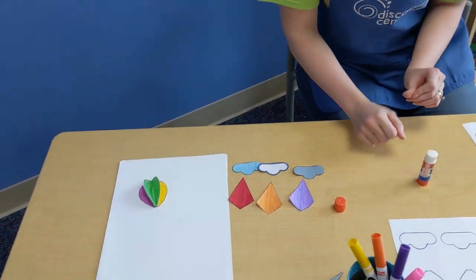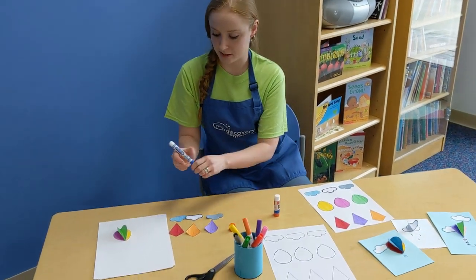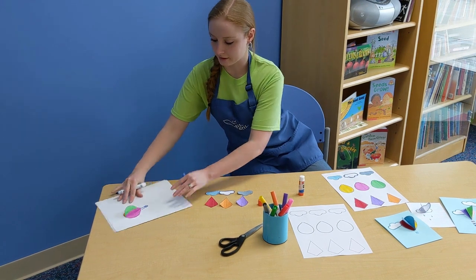From there, you can take markers, crayons, pens — whatever you've got — to add some other details, like the basket for the hot air balloon.